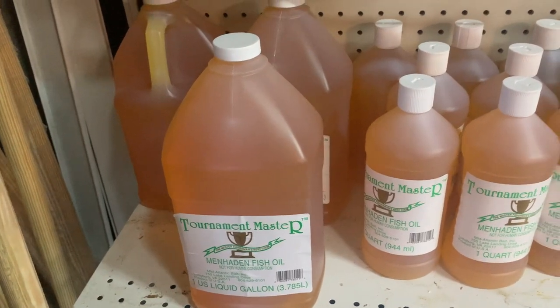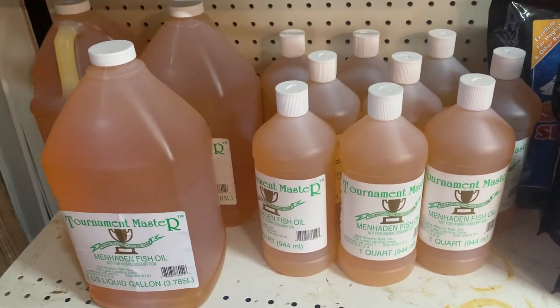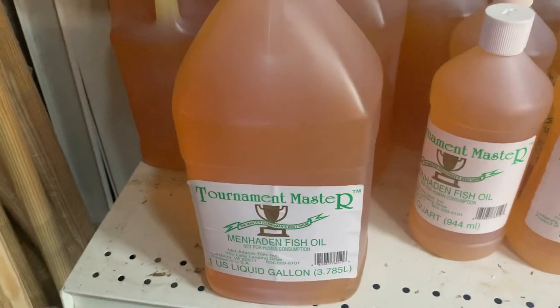One of the key ingredients in chum is the oil. A lot of these companies will add menhaden oil to their chum, and I prefer the chum that comes in a plastic bag — they'll actually put it in a plastic bag before putting it in the box. The reason is that during shipping the chum can lose some of that oil; it'll just spill out. When it's in a bag it tends to be better and more effective.